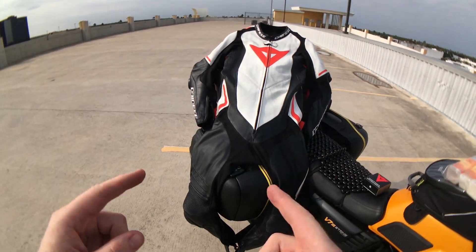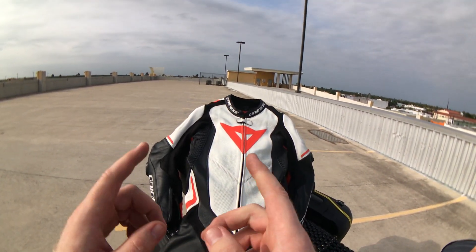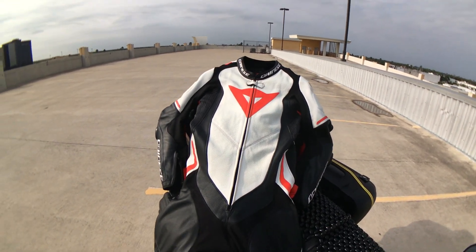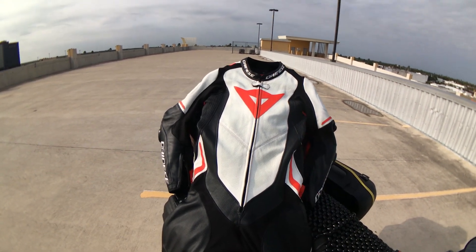On the road, it ventilates absolutely fantastic. So if you are looking for a very well-ventilated one-piece suit, you should take this into consideration — and this is probably why you're watching this video anyway.